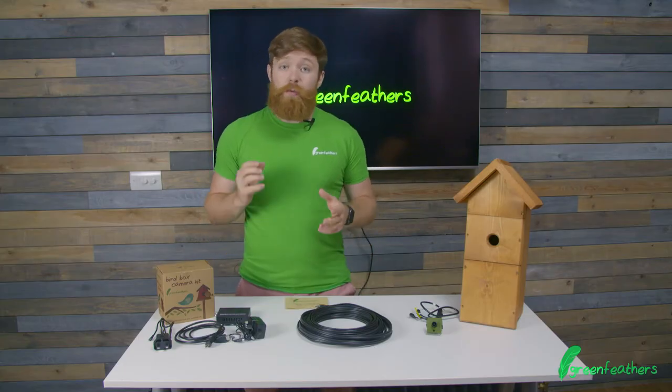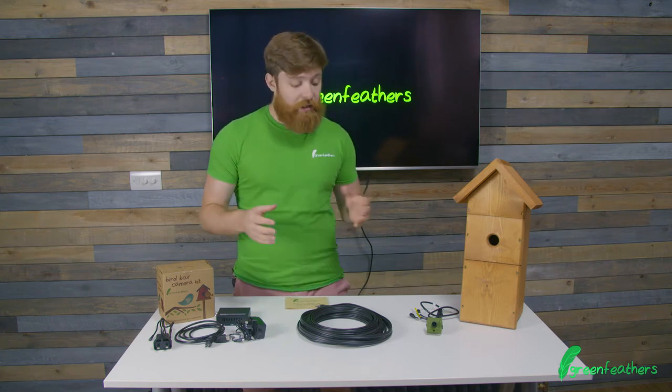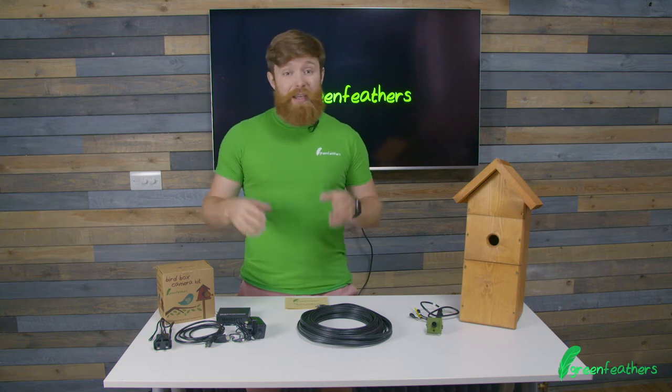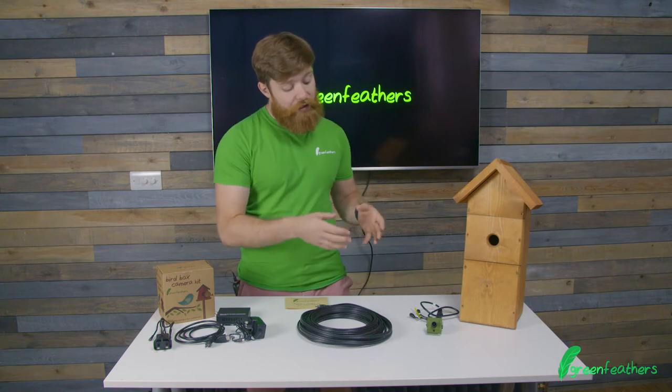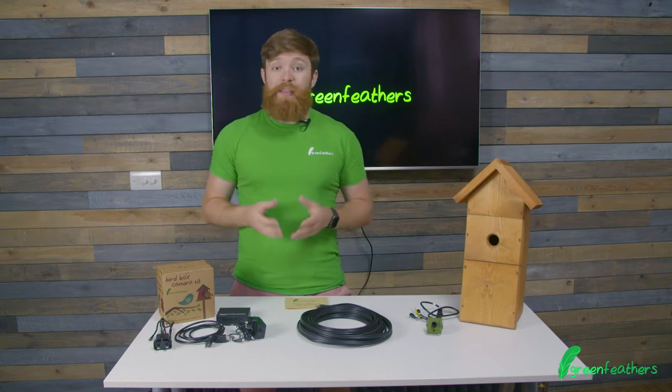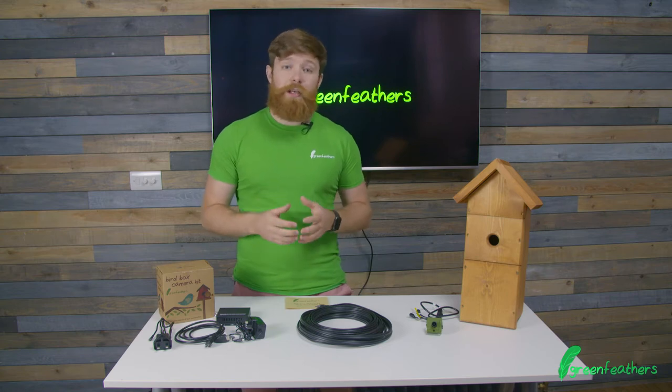The first top tip we have is when setting up your bird box camera, you want to get it working inside your house first. Sit down inside — the sitting room, the kitchen, wherever — and get a video feed working on your TV before you take your camera down the garden. That way if you need to change anything, it's really easy to do and you know it's working.